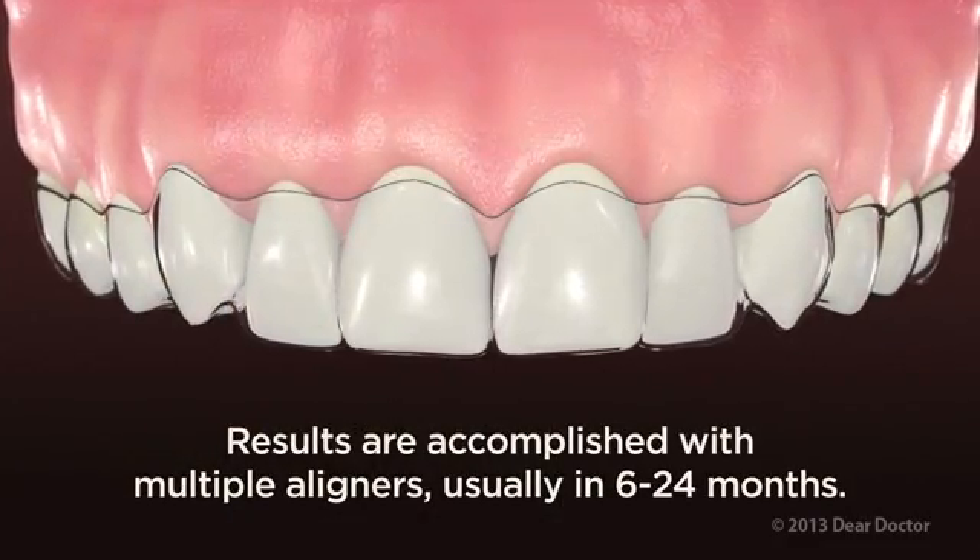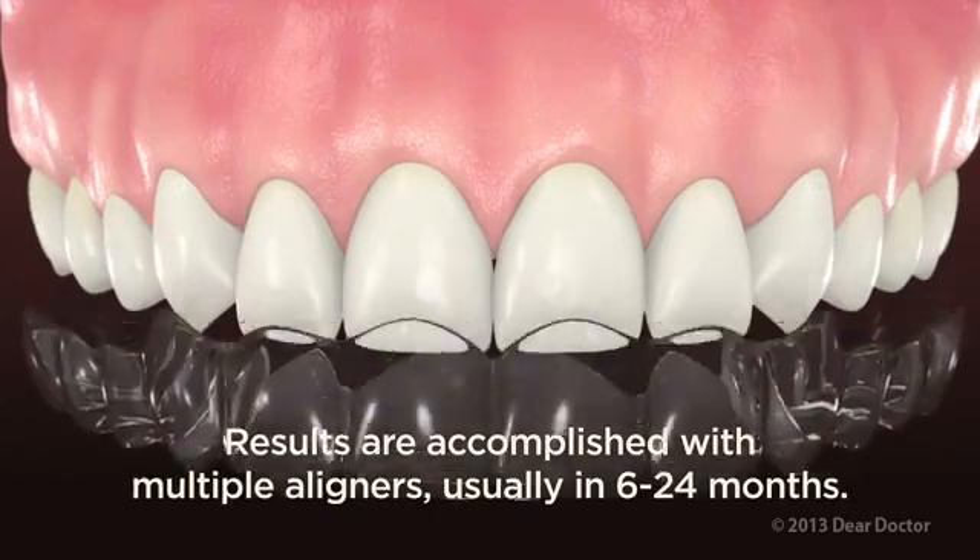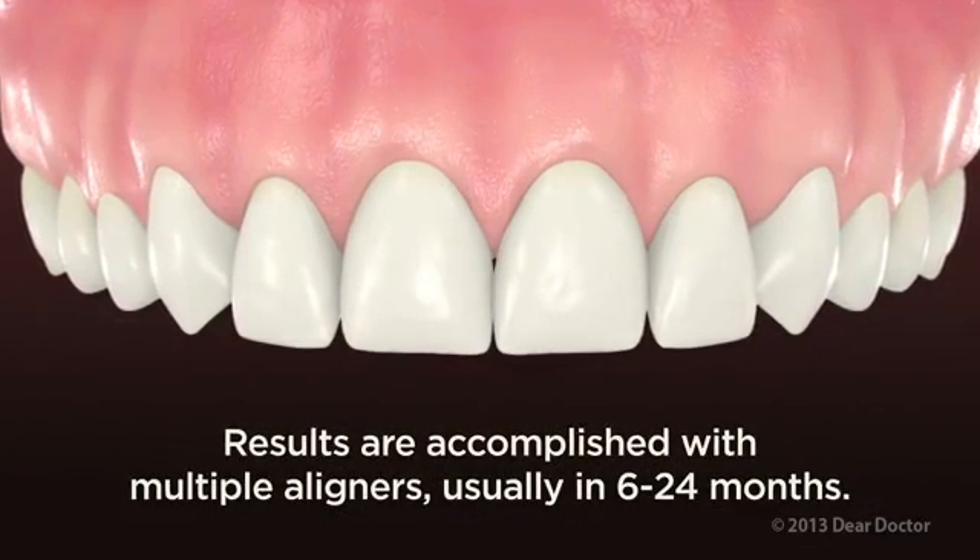So how can such a thin, removable tray get the job done? Believe it or not, the same way as traditional braces — by applying carefully controlled, gentle forces to the teeth.